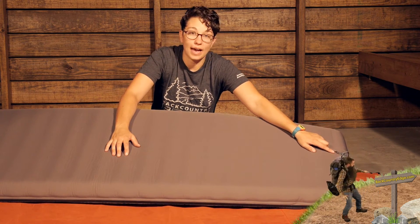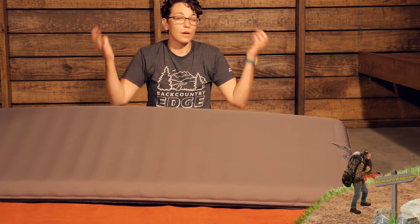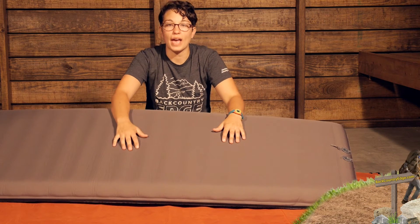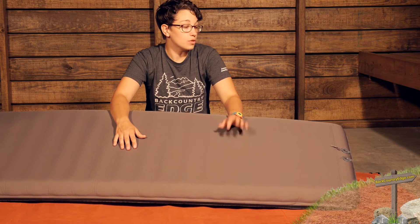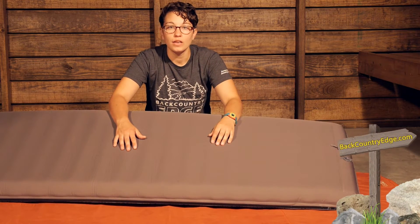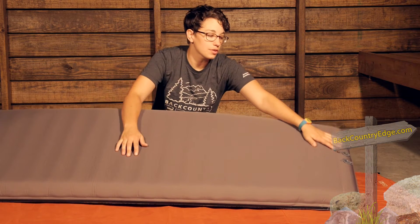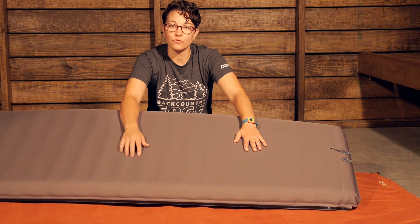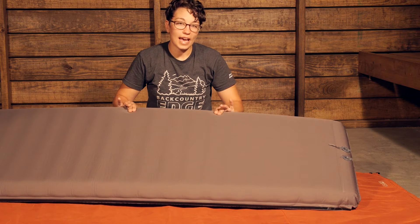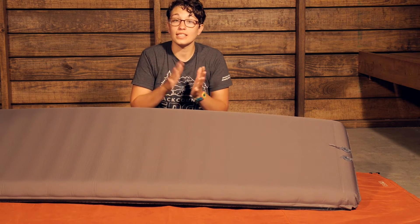You do have to inflate it a little bit at the end. You can inflate it by mouth, or Exped has a lot of other accessories to push the air into the pad. If you are on a cold weather trip or you don't want to introduce moisture from your breath, you could use an Exped Schnozzle pump bag or any other Exped accessory that will mate onto there. So it makes inflation really easy, and with that foam core on the inside, it gives it a really soft, really nice feel.